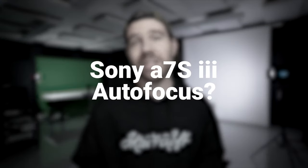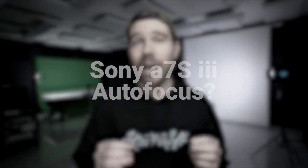So how good is the Sony A7S III's autofocus? I would say it's at least as good as Canon's legendary dual pixel autofocus system. But don't take my word for it — check out the footage yourself.